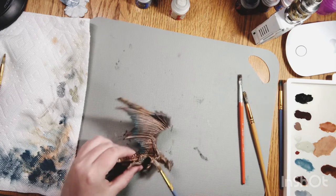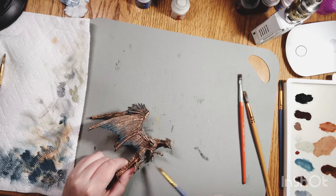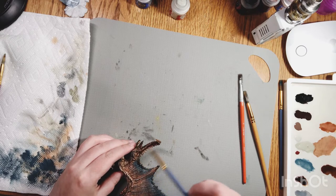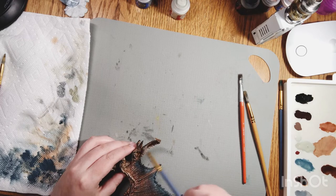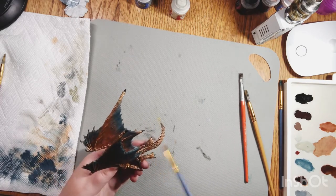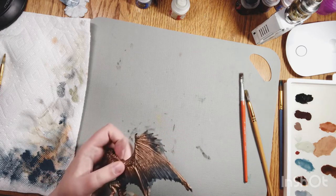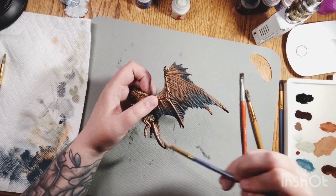You just brush over everything you want highlighted. You want to try to stick to the parts that would be getting hit by light or the sun. Dry brushing is like my favorite part of painting - I love to dry brush, it just adds such a cool effect. I'm going to get these spines really good, I want those to be prominent.